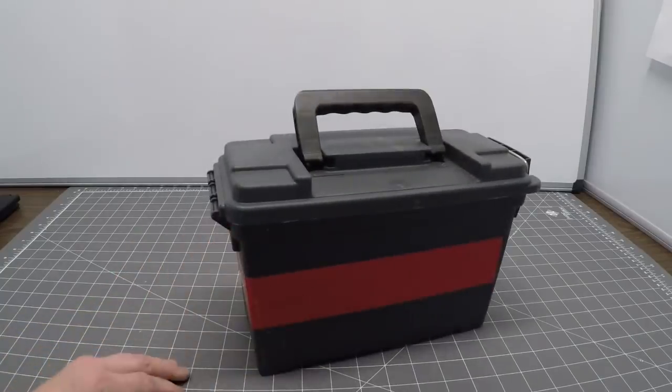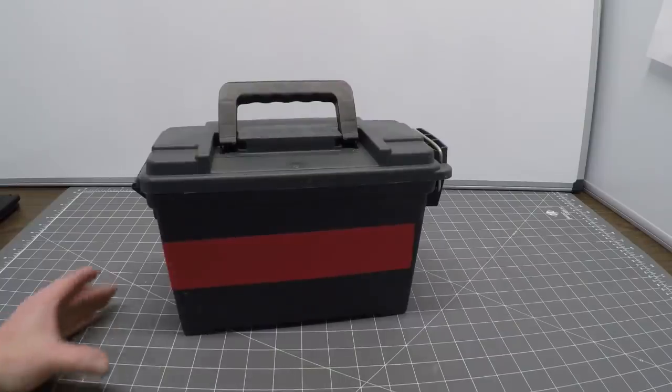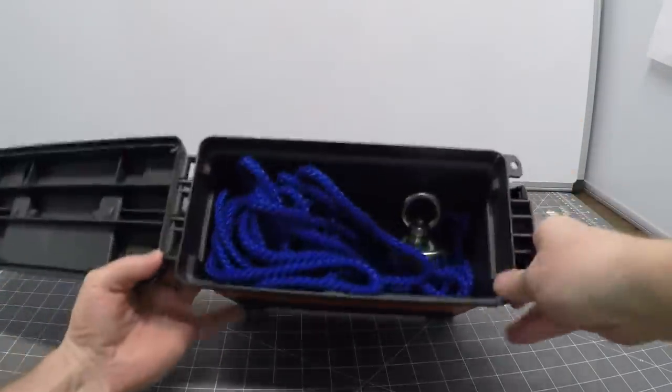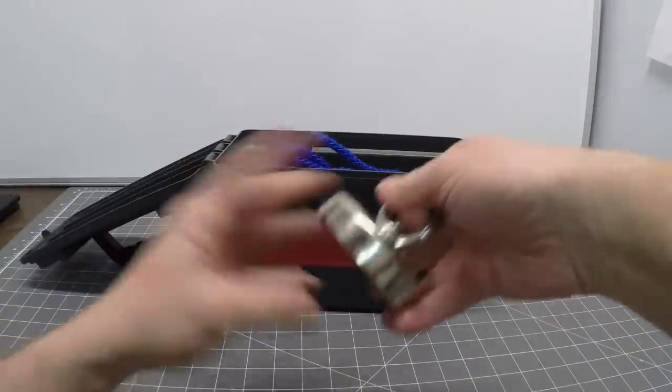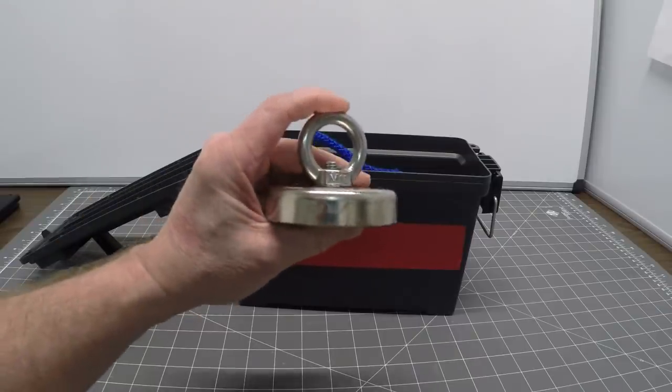Supermagnets have been fascinating me for quite a while, but now I'm starting to have my doubts. Is that neodymium magnet really a 300 pound force magnet? Is it even worth putting it in a box and protecting it? It's time to test this thing or break it. Is it really a super magnet?